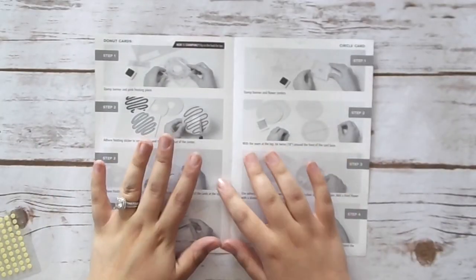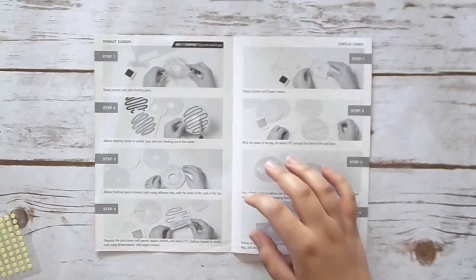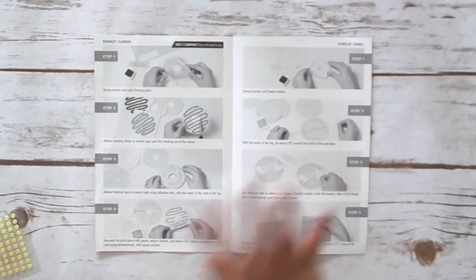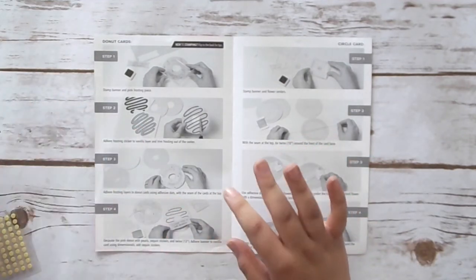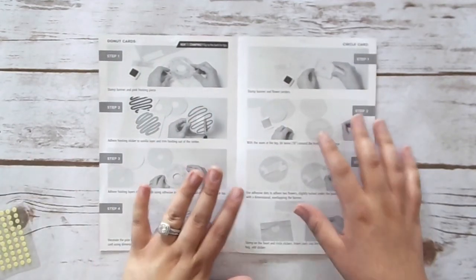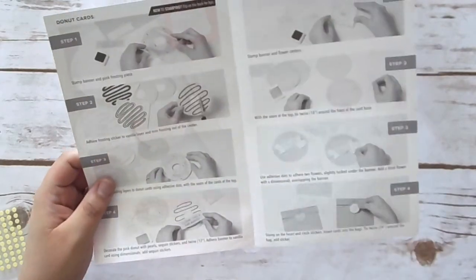Okay, so I have all of my materials off to the side over here. I'm just going to bring stuff in as we're using it. I have everything and my instructions set up here, so I'm going to go ahead and we'll walk through these and make these cards together.